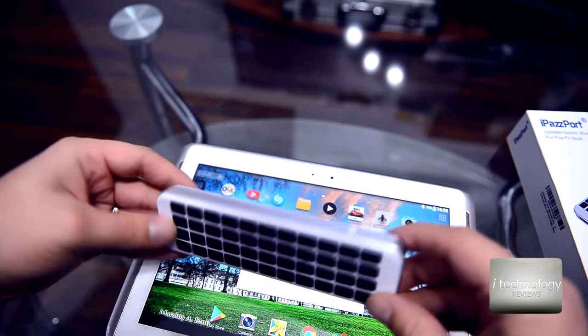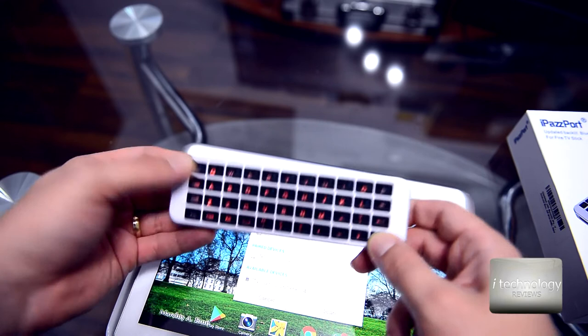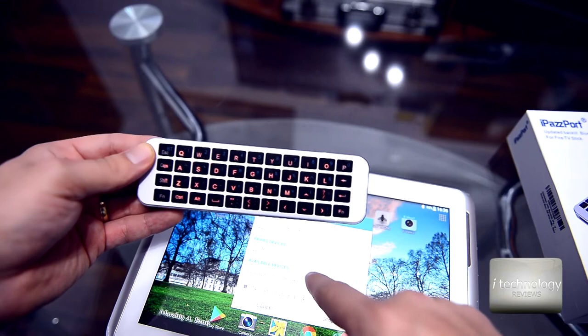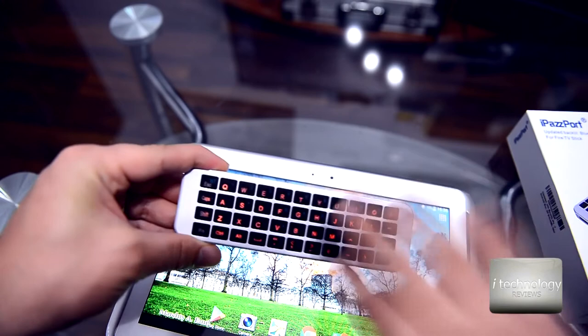Let's connect this keyboard. To enter pairing mode, press the Bluetooth function button, then press Escape. Now scan for devices — and instantly it found my Bluetooth keyboard. It's small and just for typing. It works within applications for entering letters.